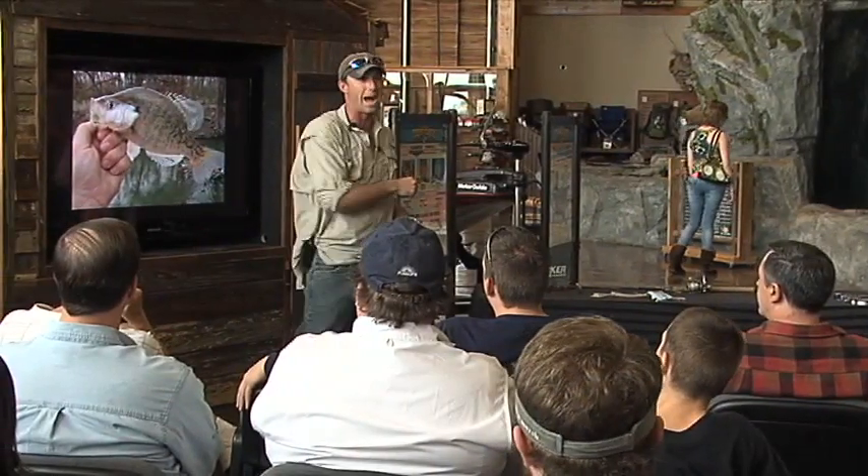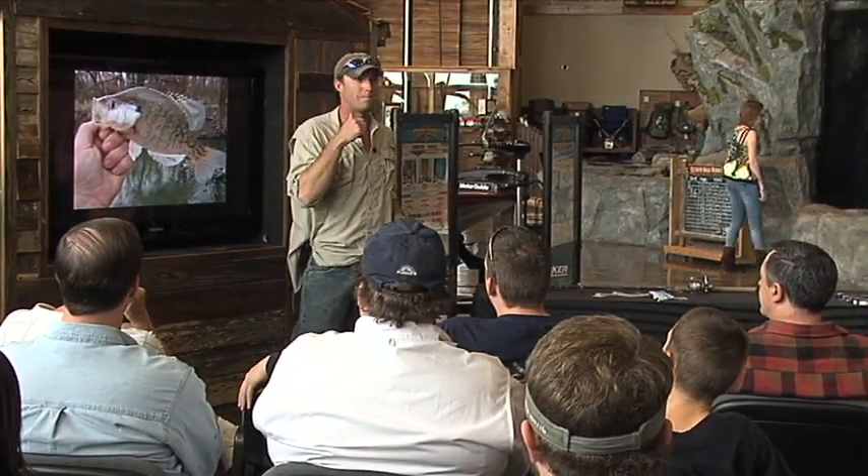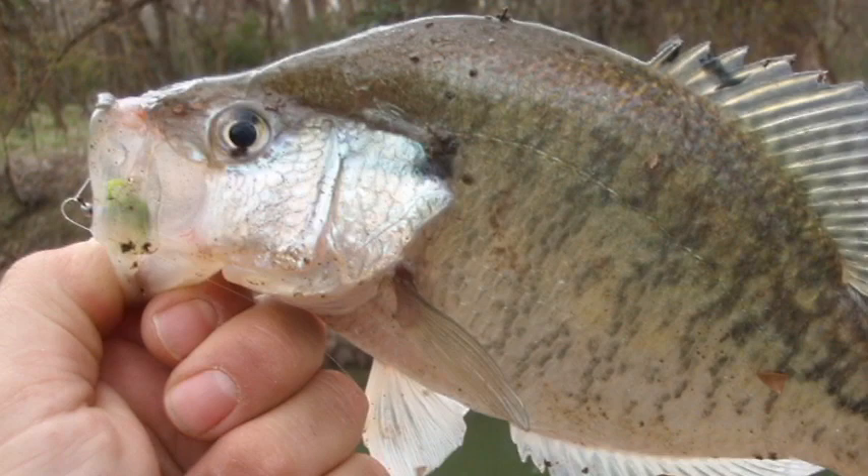If you guys set like a bass, you're gonna pull that hook right out of their mouth. You can see the hook right there, and it's just paper thin.